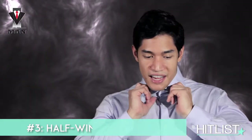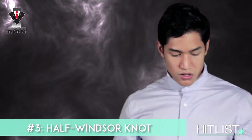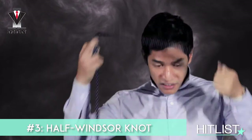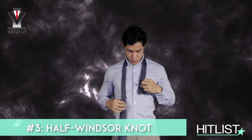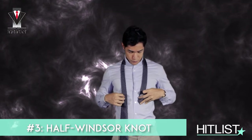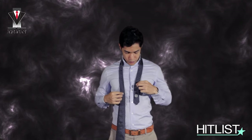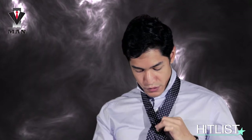The next knot is the half Windsor. It's a thicker knot, so you can use it more with wider, spread collars — like the more spread collars which the Italians are so fond of using. Pop the collar. I'm going to be using a silk tie for this — this one's from Jeeves and Hawks. Adjust; this one's slightly longer because it's really meant for half Windsors or Windsors. So now, the half Windsor.